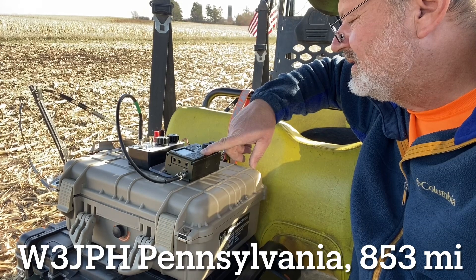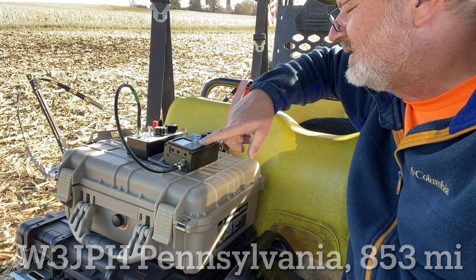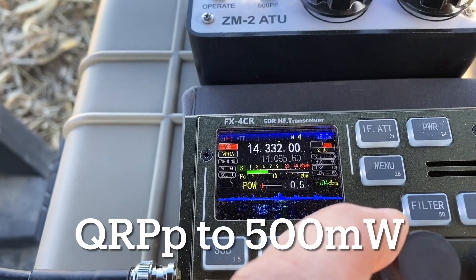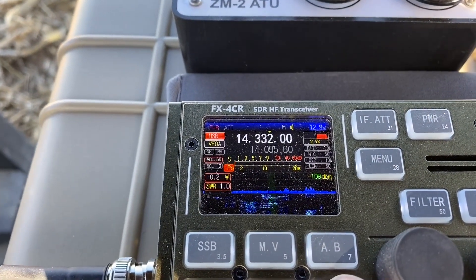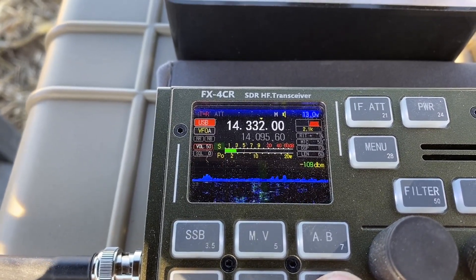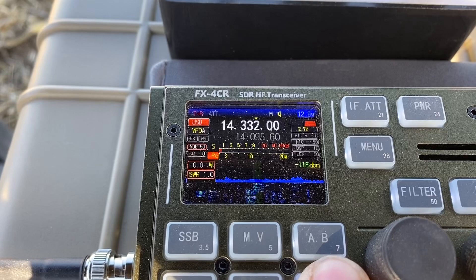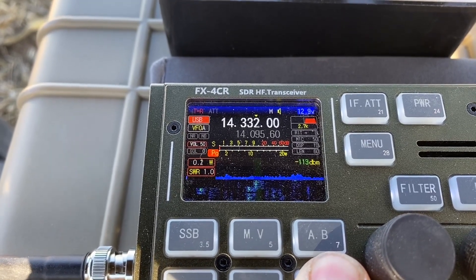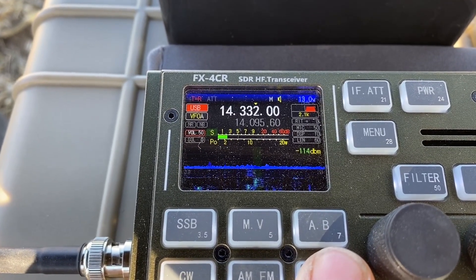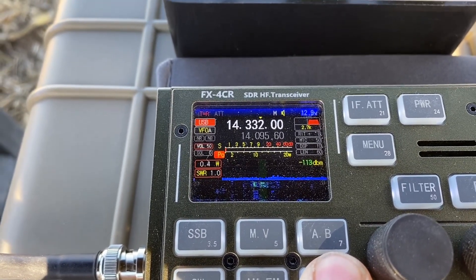QSL K0KLB — you're 3-1 at K1384. Check-in, W4WSB, Bill, Northwest Georgia, Iowa system. Weekend warrior. K0KLB, QSL. Roger, you're 5-7, running 500 milliwatts QRP, over.